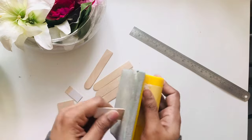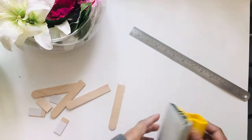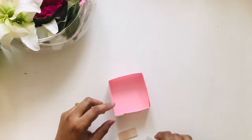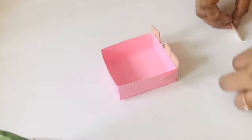Now I'm sanding all of them to make the edges smooth. Then on the smaller box I'll put the one and a half inch popsicle sticks on one side, all four of them.